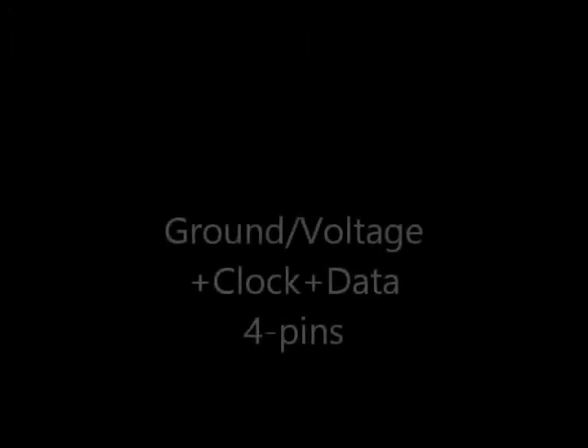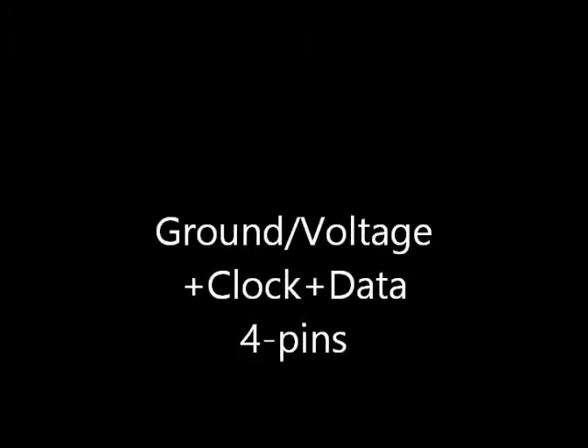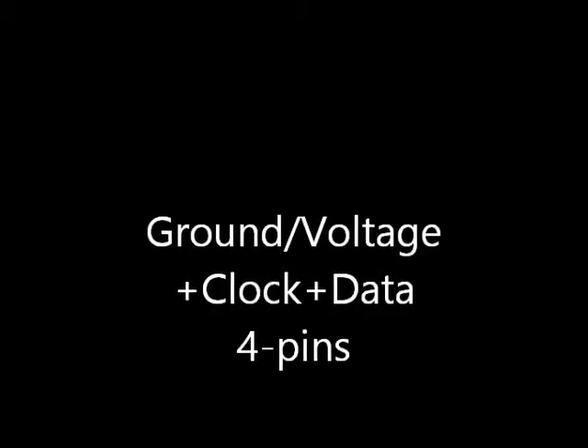There are quite a few GVS-ish devices out there as well. They have a similar ground, voltage, and signal arrangement, but with multiple signals. An example is I2C devices, which have ground, voltage, clock, and data on a four-pin connector.